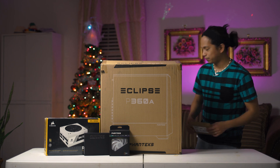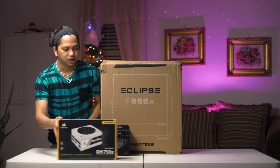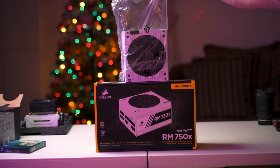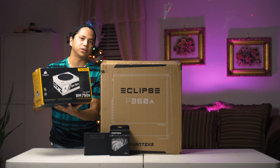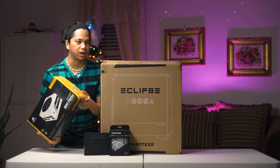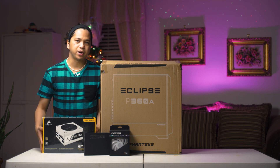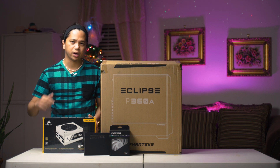For the power supply, we have a Corsair RM750X. This is plenty of power for our build. It's white and fully modular, 80 Plus Gold — pretty decent power supply. I have nothing but good experience with Corsair power supplies. This is actually my personal power supply in my rig right now.